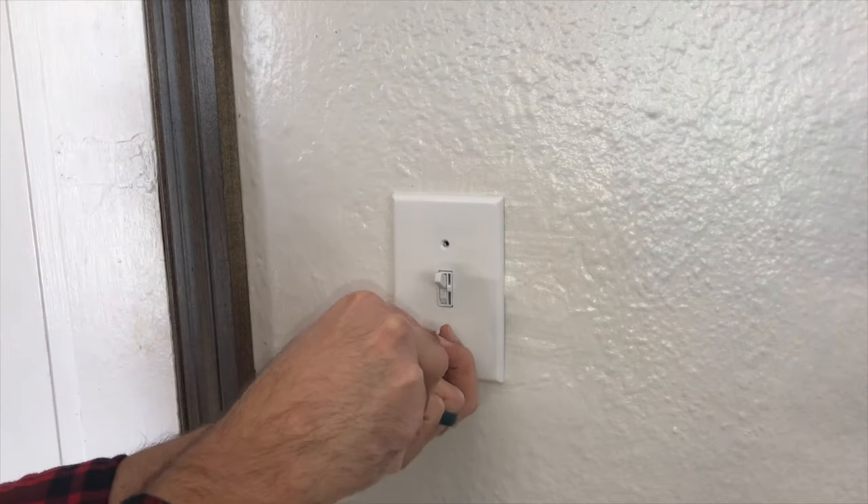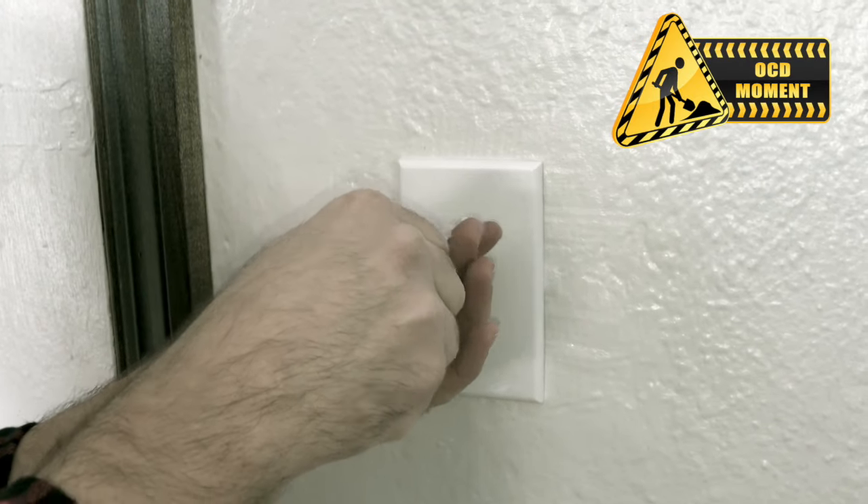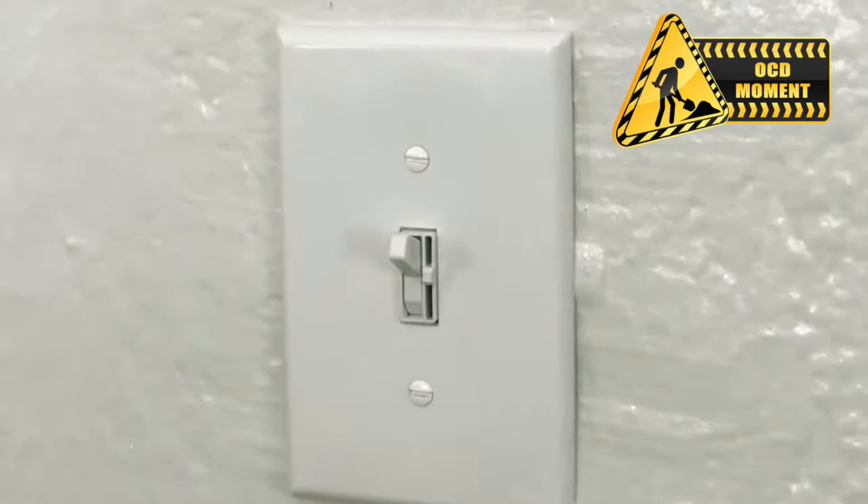Once you have the switch screwed in, you're basically done. You just need to put the faceplate back on, so grab your flathead screwdriver and do just that. OCD moment — don't forget to line up your screws so they're oriented in the same direction.